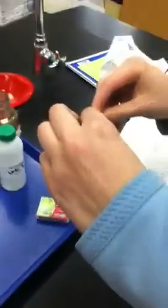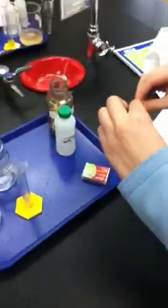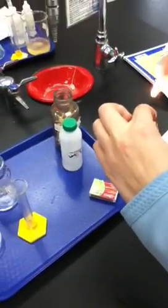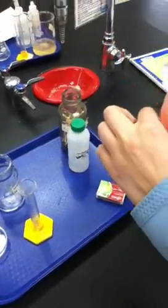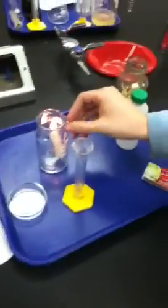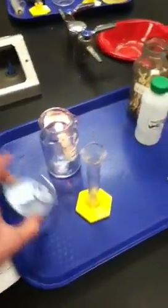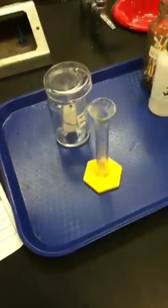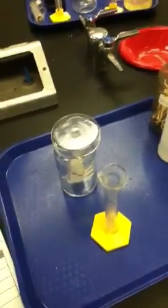So now she's lighting the match to light the candle. Now she's lowering it into the container and light is produced — it's a change of state because it's turning from a solid to a gas.